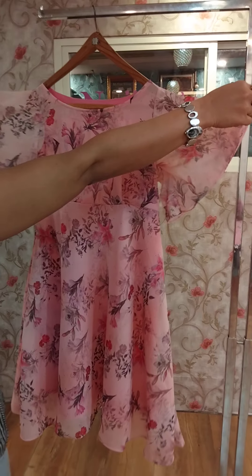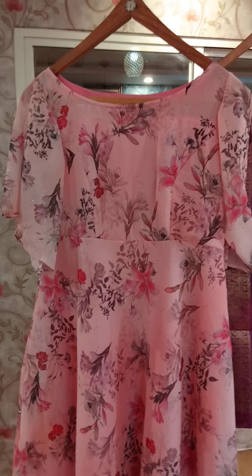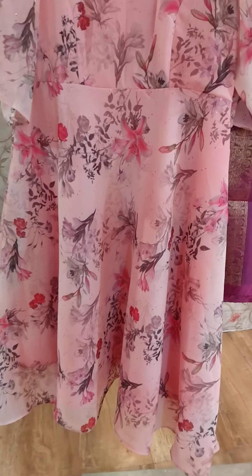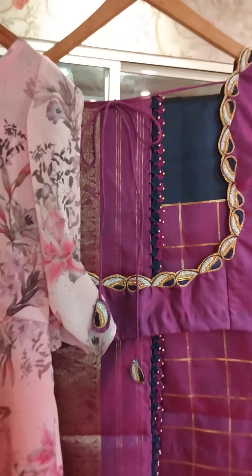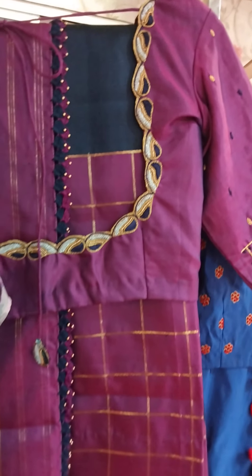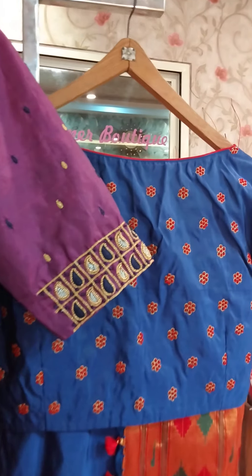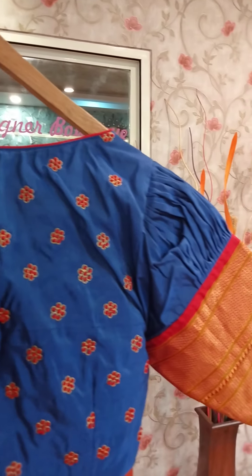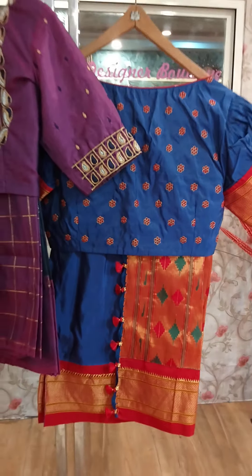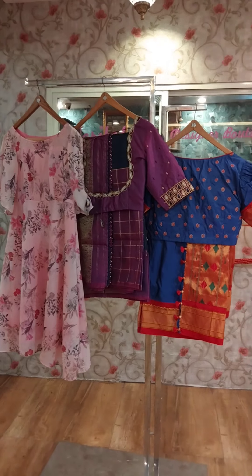This is a belt sleeve and it is finished. Thank you.